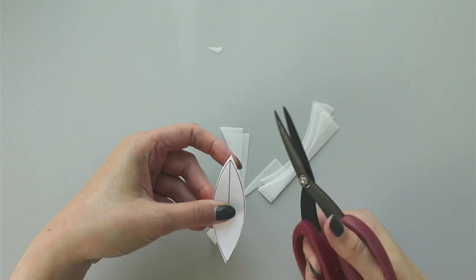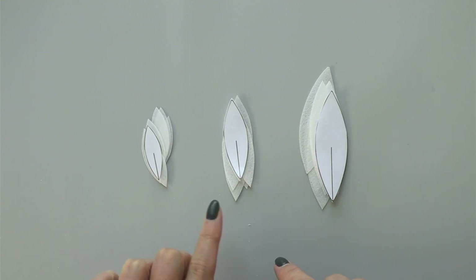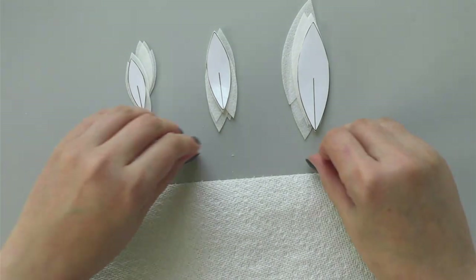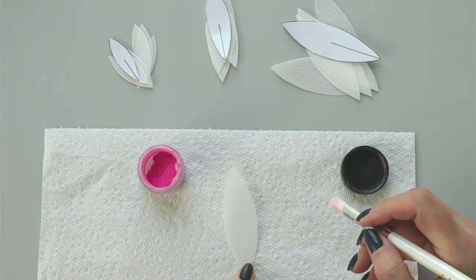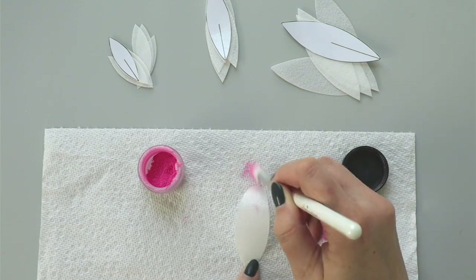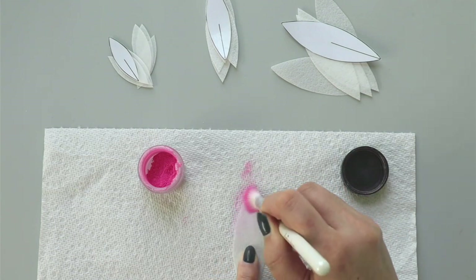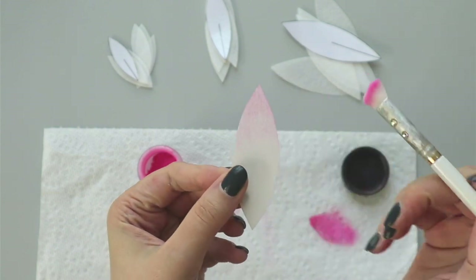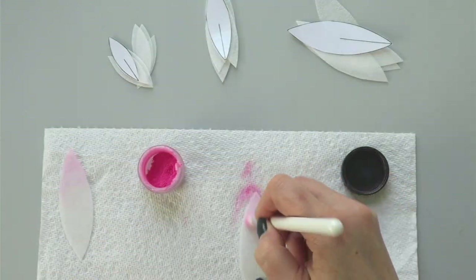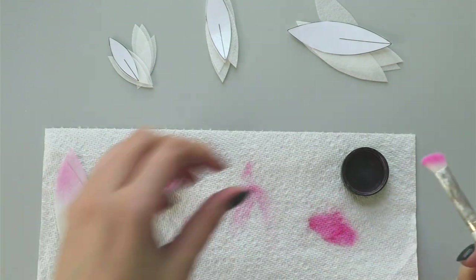Now that I have six petals in each size, I wanted to add a touch of pink color, and I'm going to do that by dusting my wafer paper. I'm taking my makeup brush and a small amount of petal dust on my paper towel, and I'm going to dust only on the top part, bringing my color in like this. You can see I have a gentle color gradient, and for my wafer paper water lily petals, I'm going to dust them on the bumpy side.